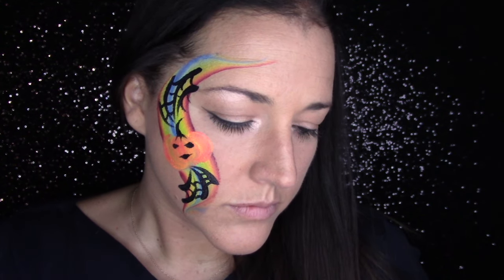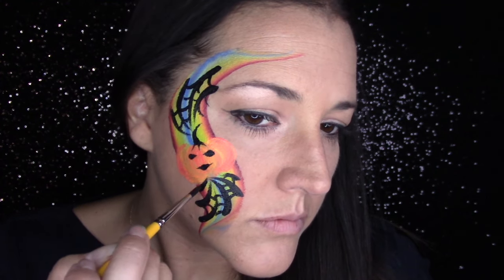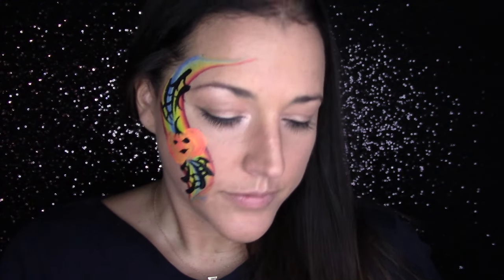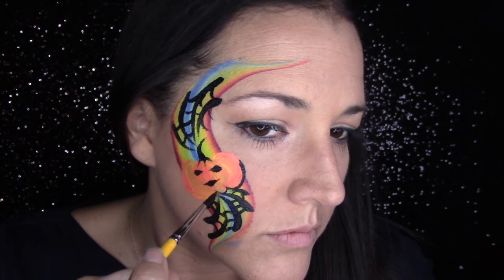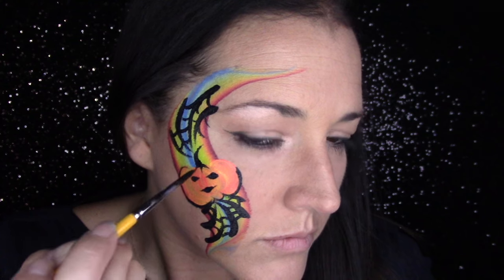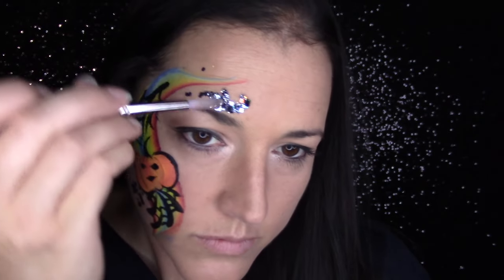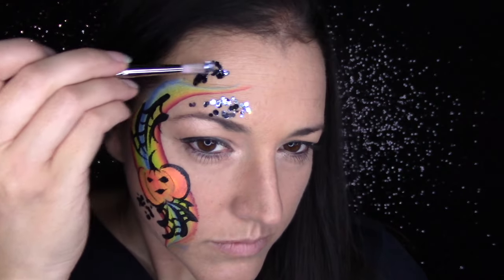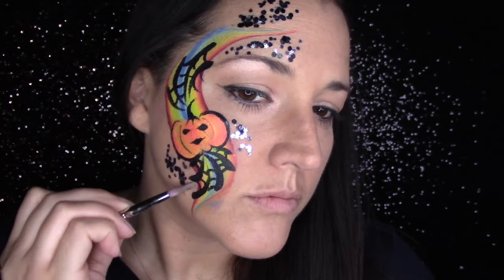After this step you can be done, or if you have some time, I would outline the pumpkin very loosely just to give it some definition and then add glitter. I went ahead and added my new Pixie Paint glitter, which is a really pretty black and silver mix with a nice Halloween feel. If you're pressed for time, you can skip that step and just pat on some glitter, or use a glitter spritzer — spray the design and you're done. Here's my little spider pumpkin, all done!